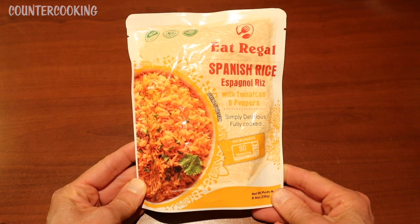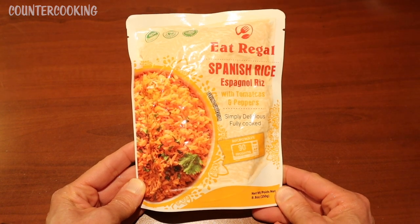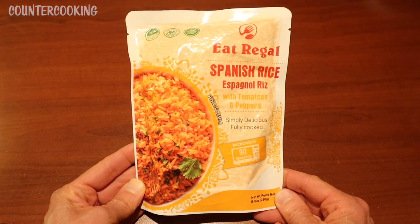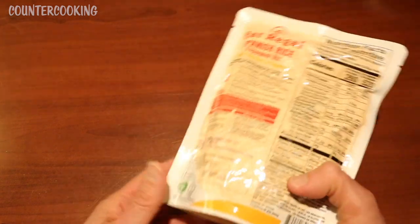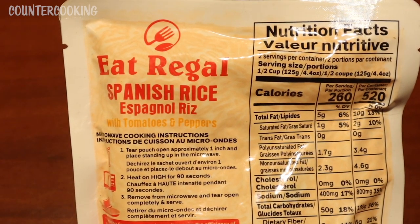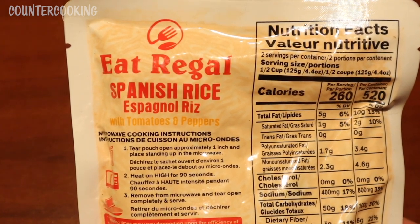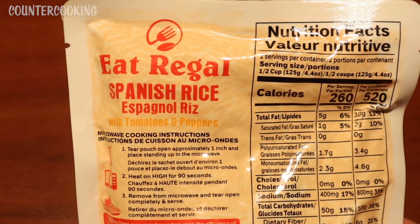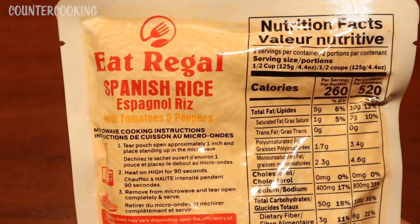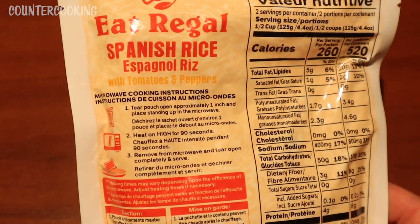This says it is simply delicious. It is fully cooked. This is an 8.8 ounce pouch. It says you can microwave it in 90 seconds. On the back it gives you microwave cooking instructions: tear the pouch open approximately one inch and place standing up in the microwave, heat on high for 90 seconds, then remove from microwave, tear open completely, and serve.